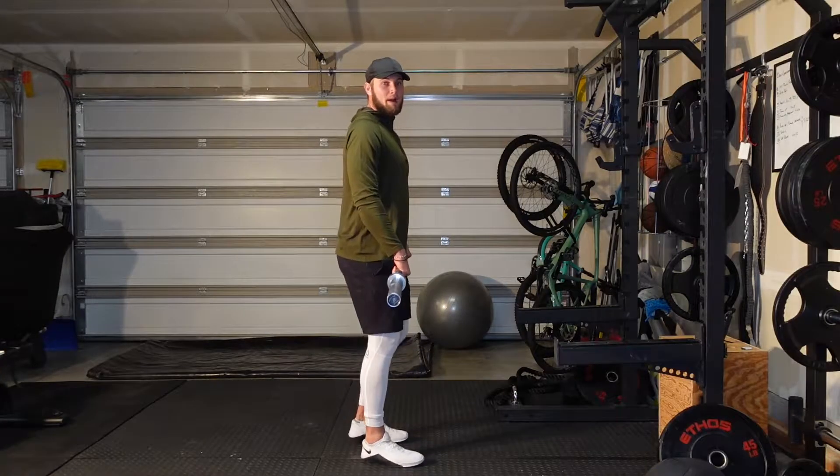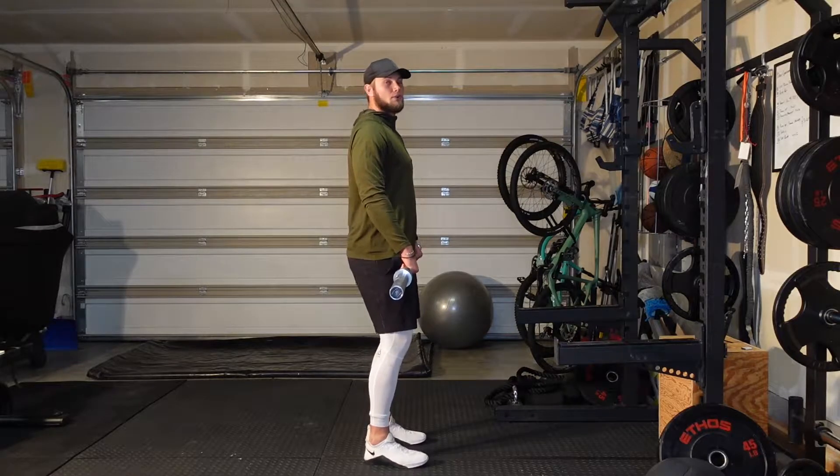Today we're going to learn how to perform the hang power clean. I love this movement especially for jumping athletes because it is a great way to replicate the way we jump with a good amount of load on our bodies. It's also a very good power movement and a great example of triple extension — ankles, knees, and hips. Today I'm going to teach you how to do it and a couple of exercises to master before you get into it.